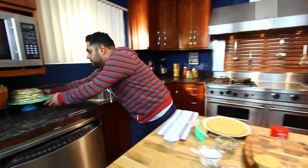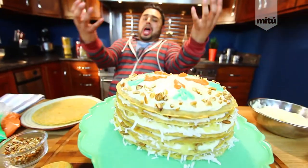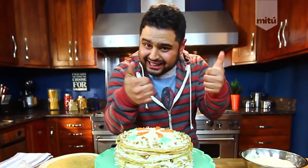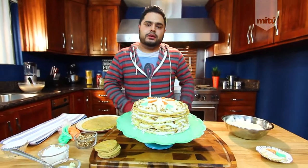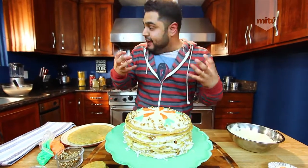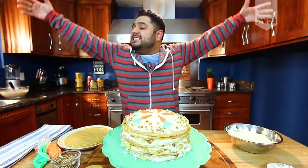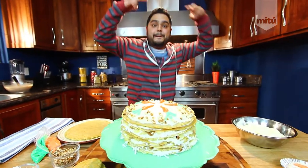If you guys liked this video and you're happy that I'm back in English, give it a thumbs up, add it to your favorites, and share it on Facebook and Twitter. Make sure you subscribe to my channel, El Goosey, and if you like these fun videos let me know in the comments below — this is the new series El Goosey Style. To all you food junkies, peace!